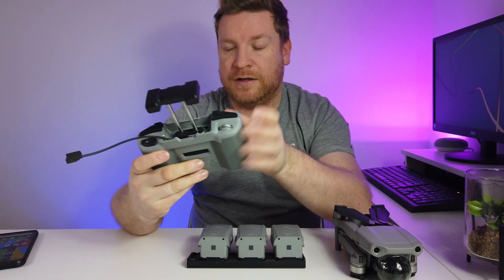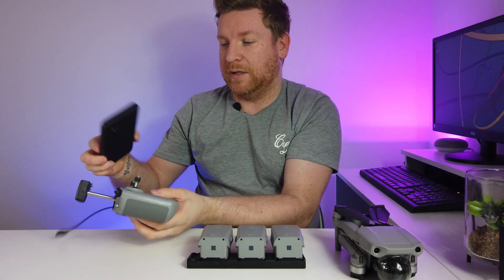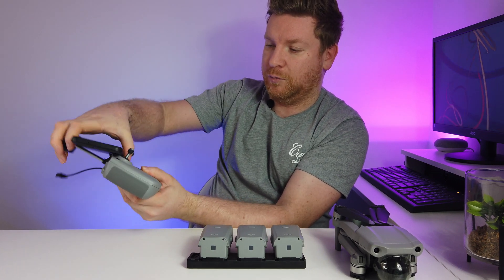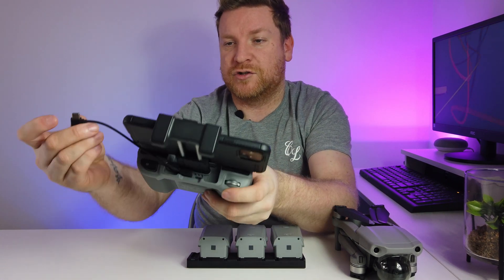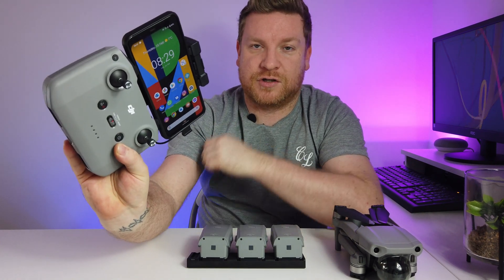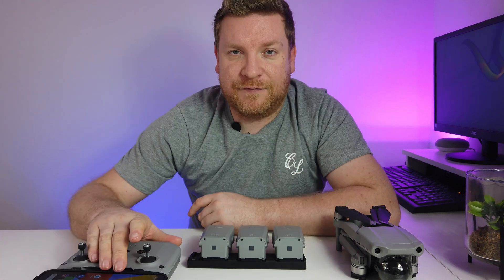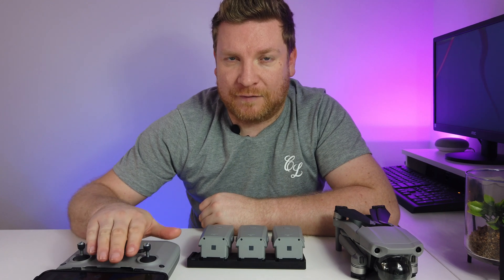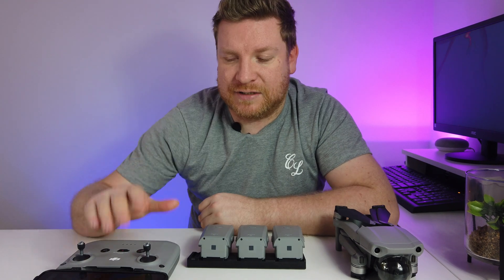The next step is to place your phone in the holder. The best way I find is to simply slot your phone in that way and then push up. Then we're just going to pop our cable in and we are good to go. We're going to be using the DJI Fly app - if you are a new drone user and don't have it, you need to go get that first. It covers the Mavic Air 2, the Mini 2 and the Mavic Mini.